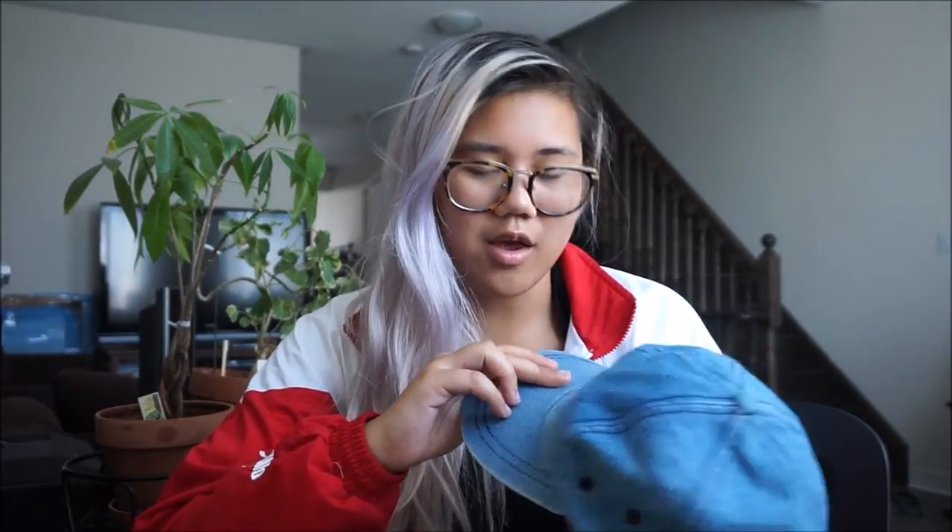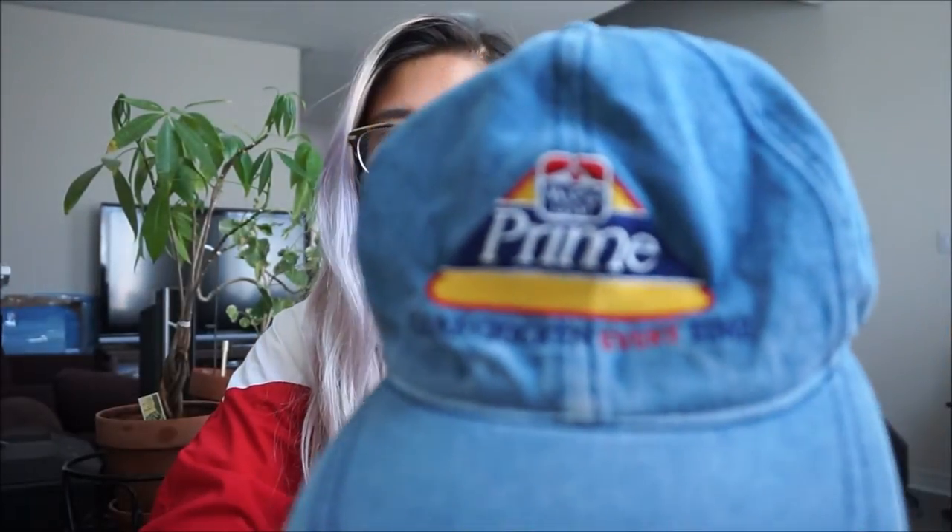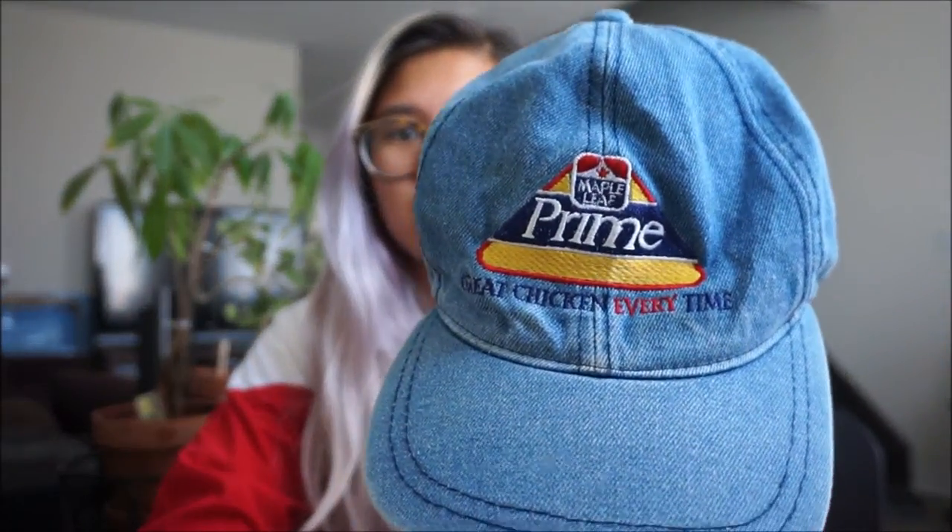I know you guys hate long intros, so I got you. I'll start off with the hats and I'll show you what they look like after. So I got this jean material hat — it says Maple Leaf Prime, great chicken every time. It's a really cute hat, it's strap back, just a nice jean material, and I got this for $3.